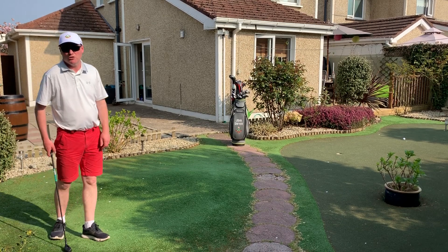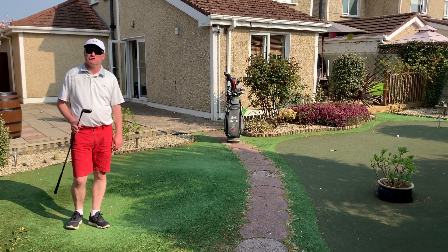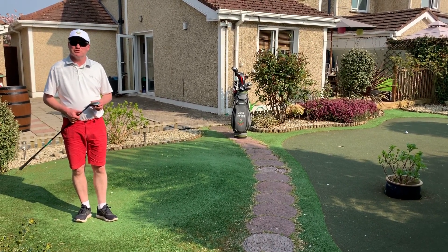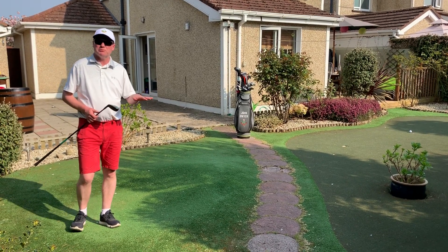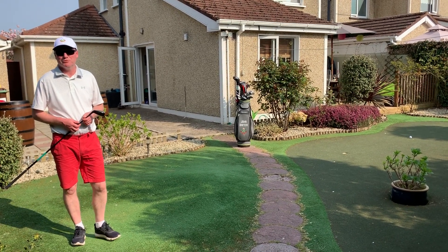You probably can't practice this shot at home at the moment, but bear it in mind next time you're at the links. It takes a little bit of practice, so you've definitely got to give it a go before you try it in competition, but it is a good shot saver around the greens. Certainly if it's a flat surface, stick to your putter, but when there's a lot of hills and hollows involved, give this a go. Hope you're well and we hope to see you in a few weeks.